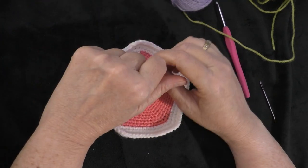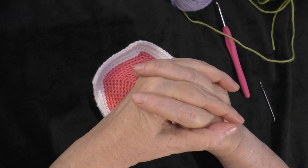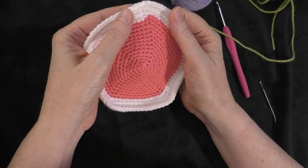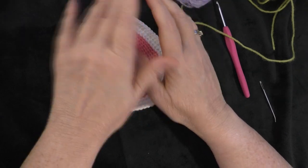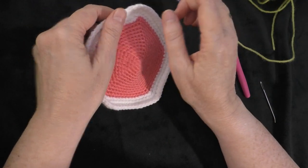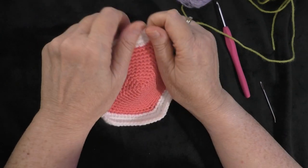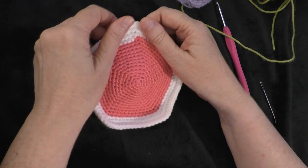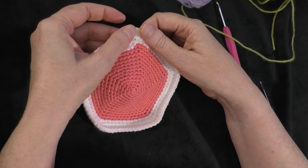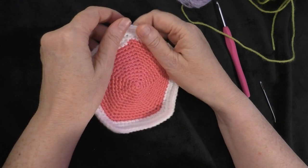Hi guys, it's me Terri of the Yarn Joy podcast. Welcome back to another tutorial. This is part 13 of the Baby Educational Ball tutorial series, and today we're going to do the 12th panel of our ball. So we're right at the end of this series. We'll do the 12th panel today, and then in the next video we will be assembling the ball together. I'm very excited to be finished with it, but I have enjoyed making all of these tutorials for you. Thank you so much Patricia Heller for designing this pattern and for giving me permission to do a tutorial for it. Okay, so let's get started.